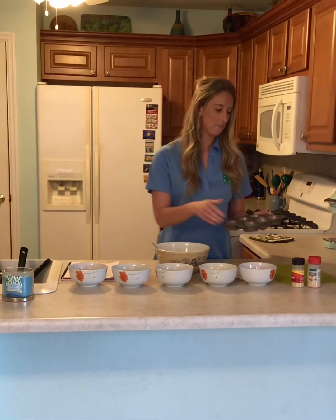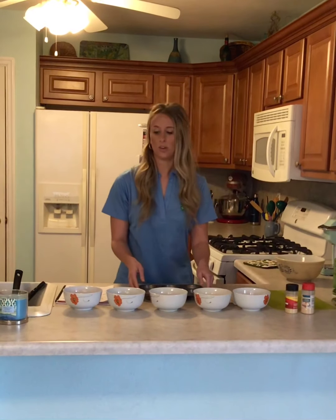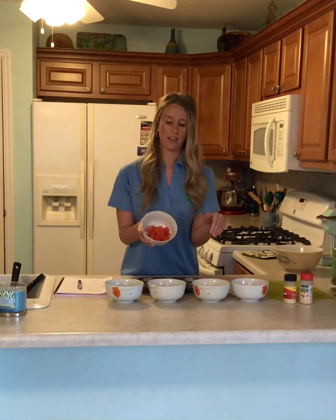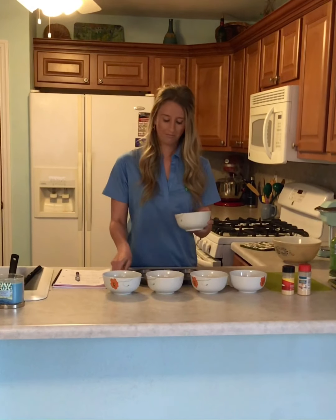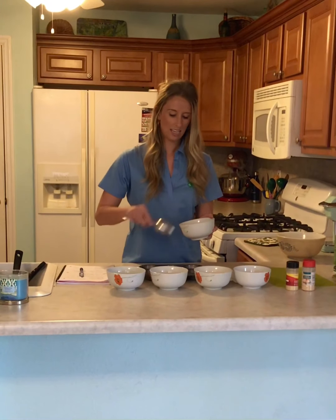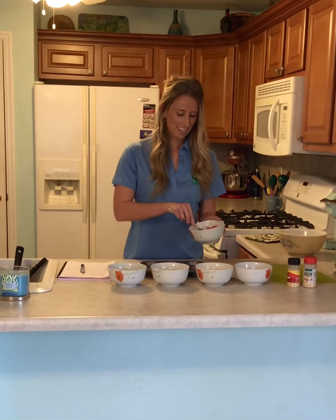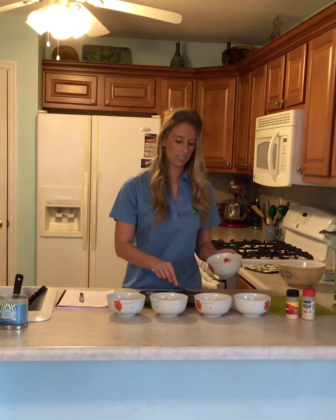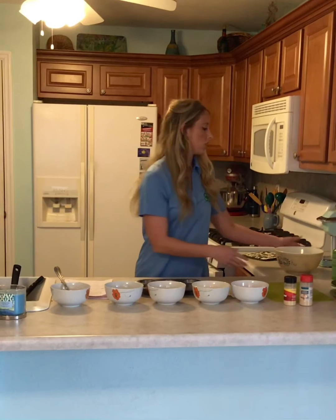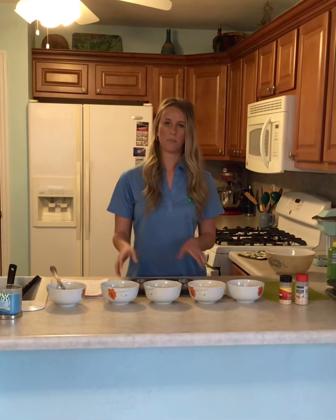I pulled the pan out about halfway. The next step is going to be to add whatever ingredients you would like in your eggs. Another way to do this is to put your ingredients directly in your bowl, mix it all up, and then scoop it in at the end. I'm doing it individually so I can make a few different combinations.